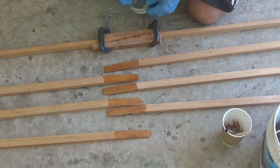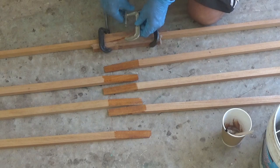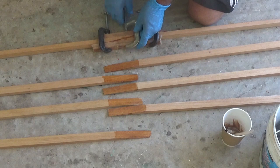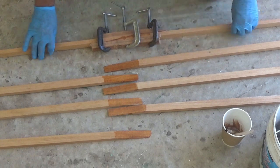Here I am gluing up the scarf joints using epoxy. I've got some scrap lumber covered in packing tape as a backing surface to make sure they don't slide as I clamp them together, and then I just let those harden overnight as well.